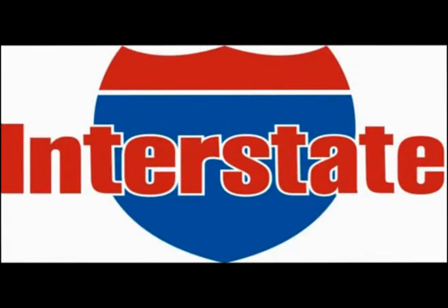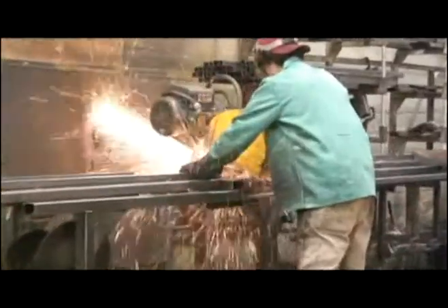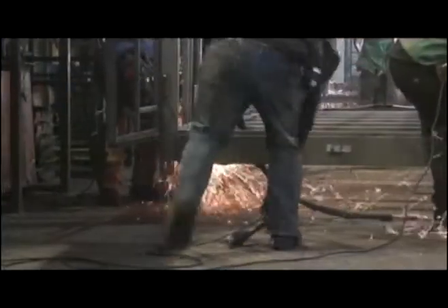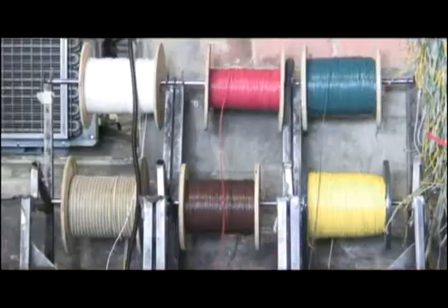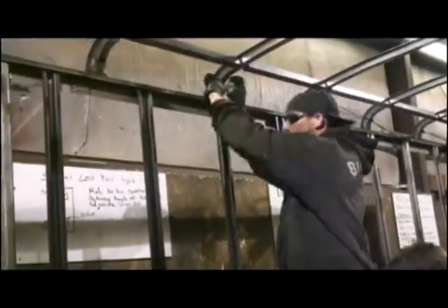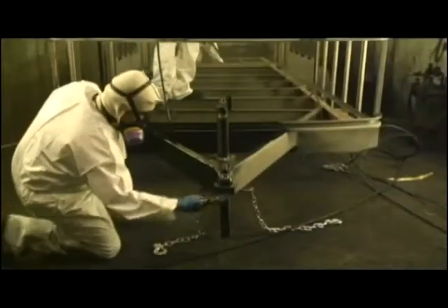Welcome to The Road to Interstate. With over a decade of experience, we have become an industry leader in delivering quality enclosed trailers at a great value. The quality is a result of our attention to detail and the value of our commitment to ensure that every Interstate trailer is equipped to fulfill your individual needs for work or play.